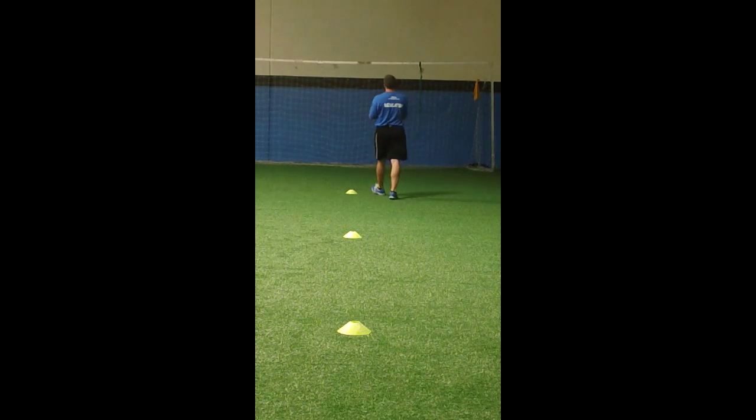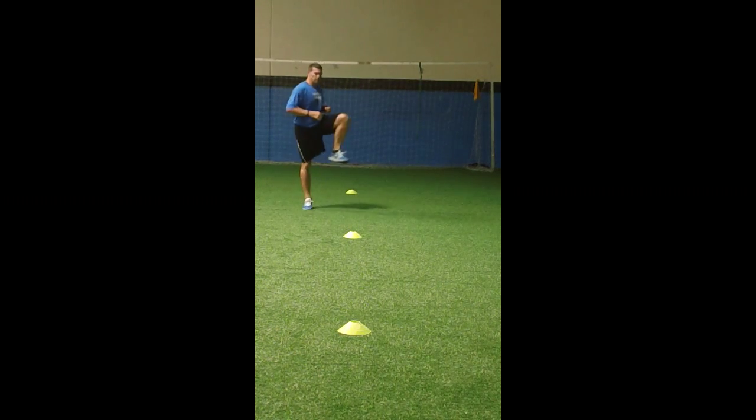Then we move smoothly into the dynamic stretch, which should take about 5 to 8 minutes. Starting with skip with hip mobility.